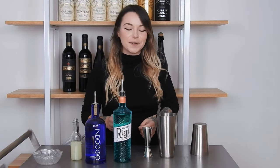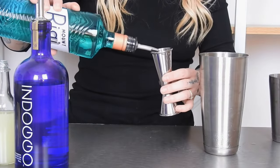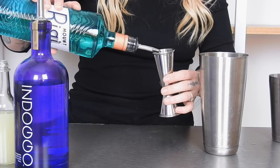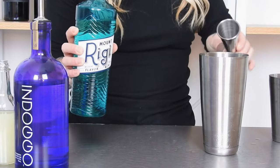After you've added your gin, go ahead and pour one ounce of the Mount Reedy liqueur. And then lastly we're going to add two ounces of our freshly squeezed lemon juice.